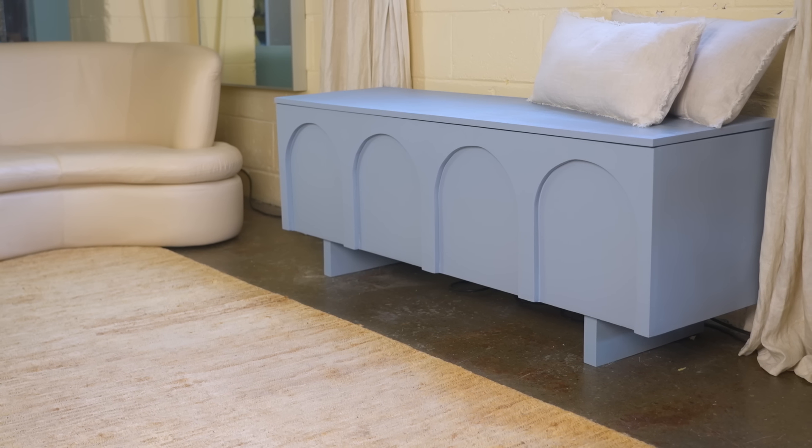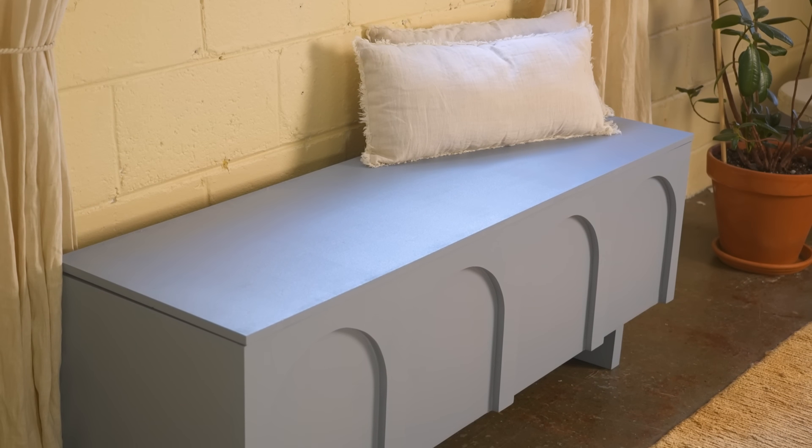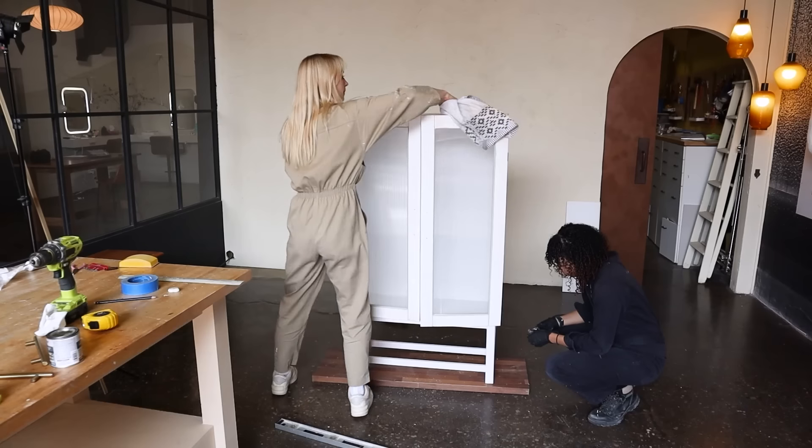Talk about a full transformation with this upcycle. I love this piece for both its form and function and I hope you do too — especially you, Aksa. Thank you so much for watching today's video. I hope you enjoyed it. And if you enjoyed this IKEA hack, I've got another IKEA storage solution for you. See you next time.